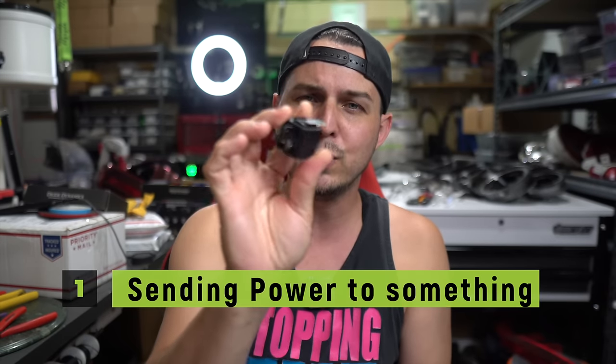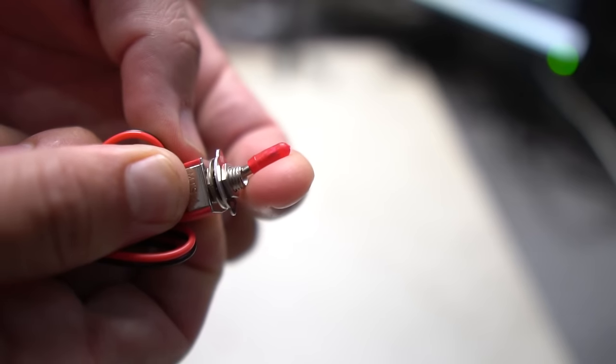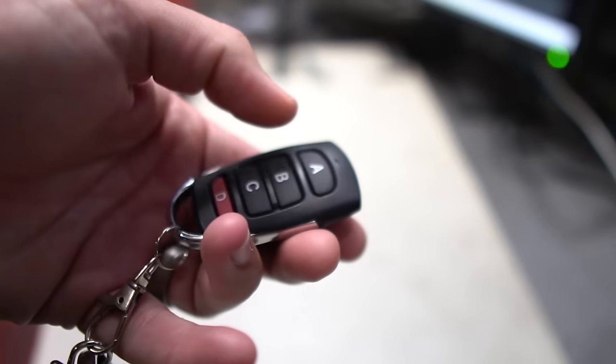Number one, we are going to use this to simply send power to something. We're going to flip a switch or push a button that will trigger this relay and it will send power off to that thing that we want to turn on.